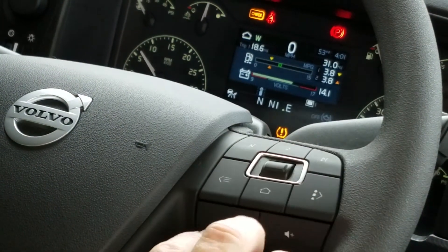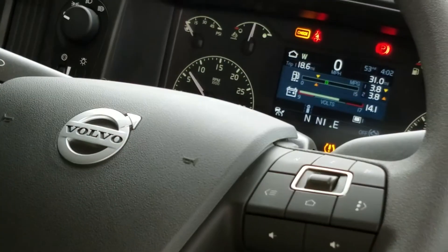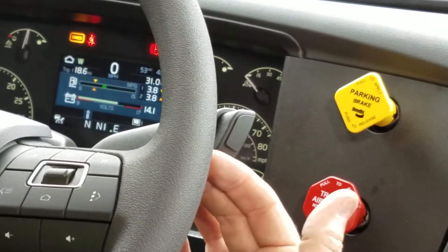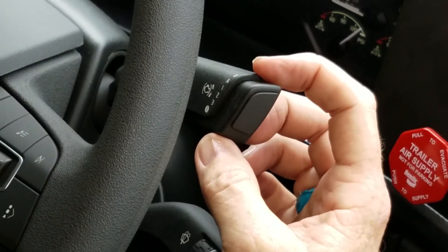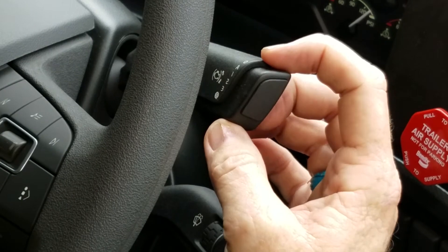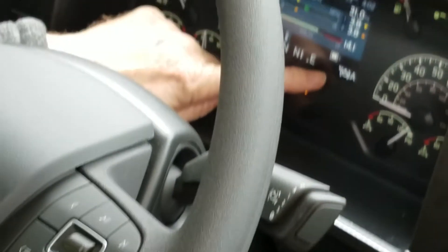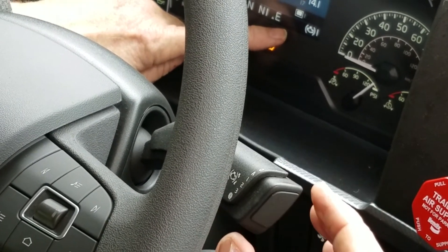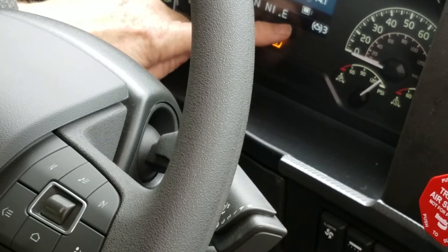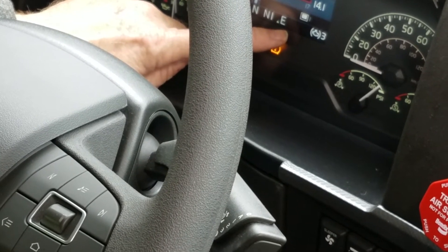We have stereo controls here and here. City horn, air horn. This is our jake brake, our engine brake, and it is all the way up — in the off position. When you're using cruise control, we're going to want it one notch down in the auto position, indicated right here. It's A for auto, or we can go manual — one, two, three. If we toggle all the way down and let it click back, we have maximum braking power.